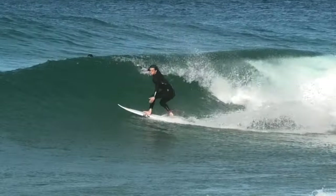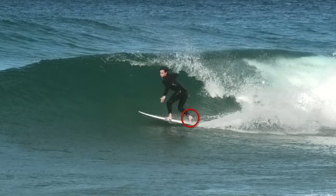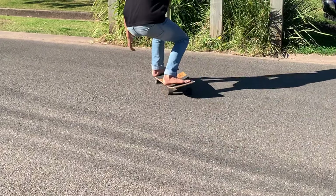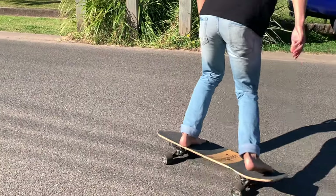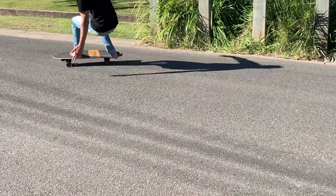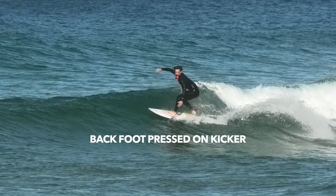To quickly talk about foot placement, because I get a lot of you in the comments always asking about it: most advanced and pro surfers will go on their toes and lift their heel up off the board. This is because you're unweighting as you drive out to the shoulder and then pushing hard on your back foot driving through the turn. Have your back foot pressed up against the kicker.